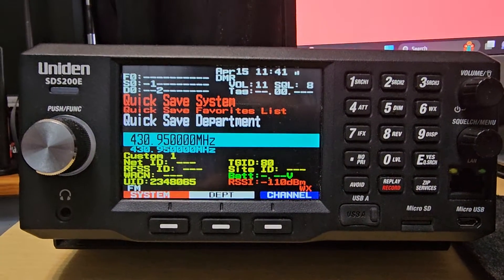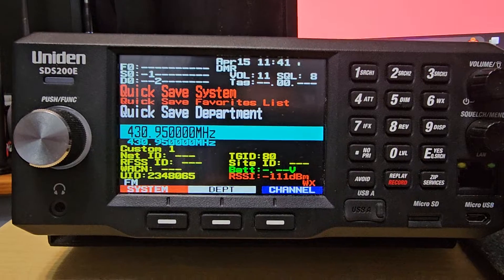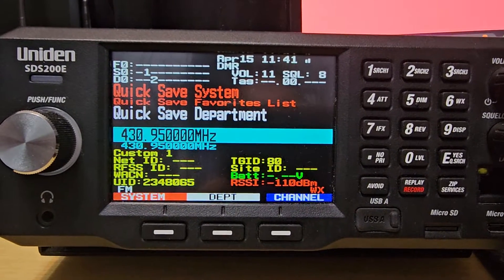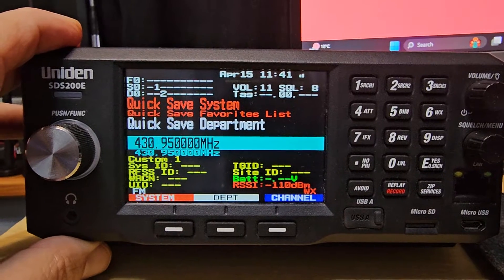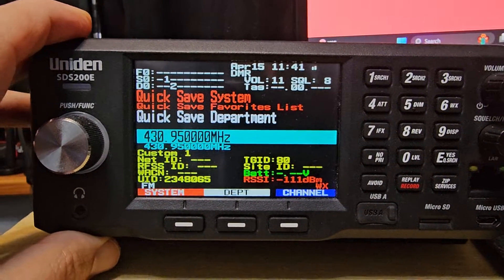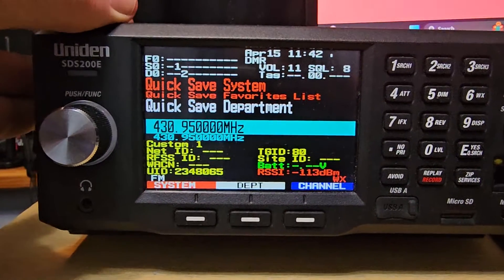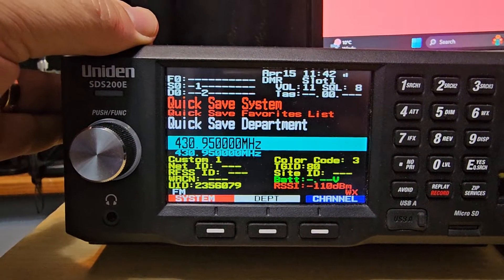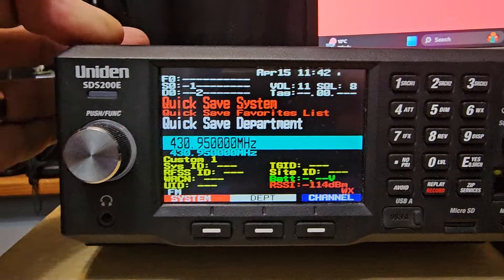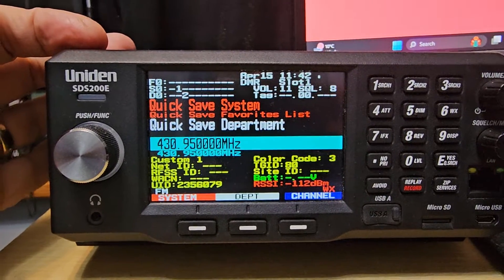M0FXP Hamtech here — take a look at this Uniden SDS 200 receiving DMR. You can see it's working great. Now, many people have said that since the waterfall upgrade the DMR isn't working correctly, but that is not my experience.